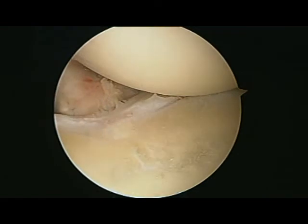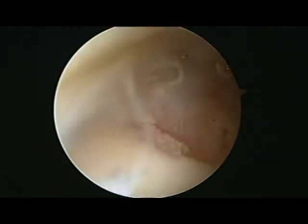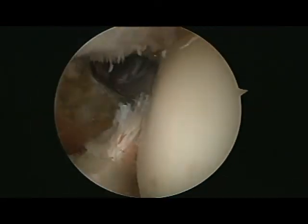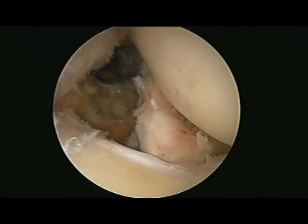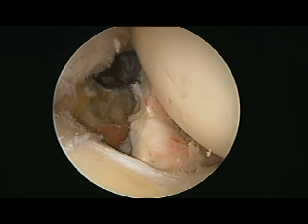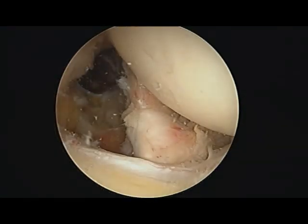There you go — that's the subscapularis, normal humeral head, normal infraspinatus, normal supraspinatus, and back to our subscapularis. As long as this patient follows the post-op protocol, she will get a great outcome with good pain relief and return of function. Thank you for your interest.